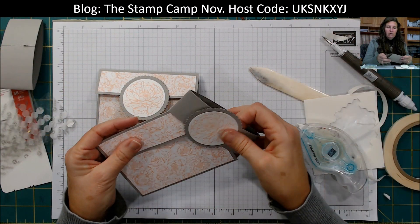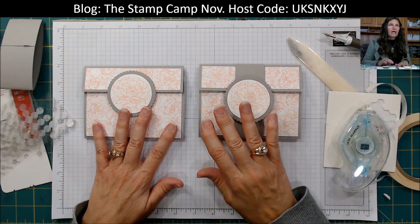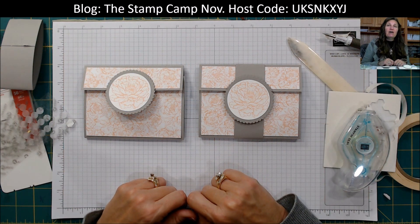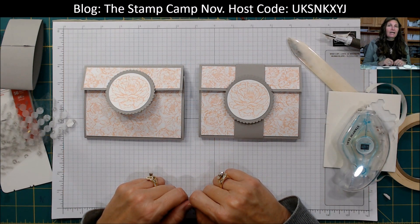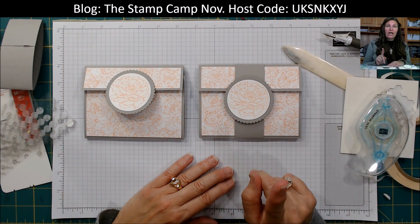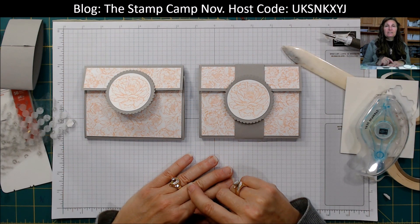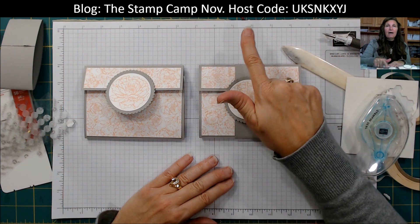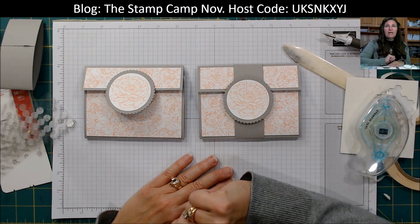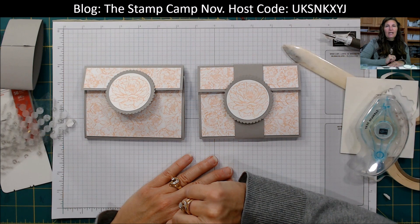That is your Fun Fold Friday for today — a double pocket clutch. If you like what you see, make sure that you like, share, and leave comments. I always love comments. If you need any of the supplies, please visit my blog at www.thestampcamp.com. This is the host code for this month. If you are new to my YouTube channel, make sure you hit subscribe and follow me so that you know when I go live. Thanks for stopping by.